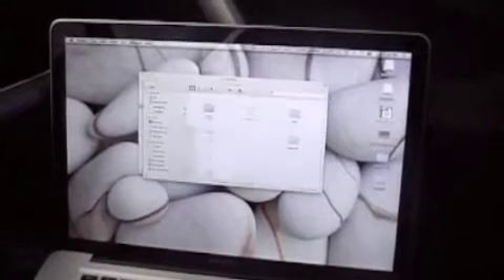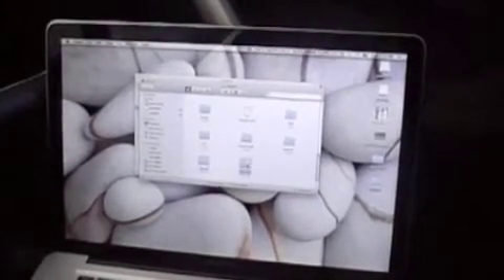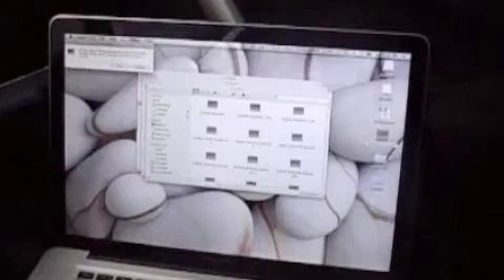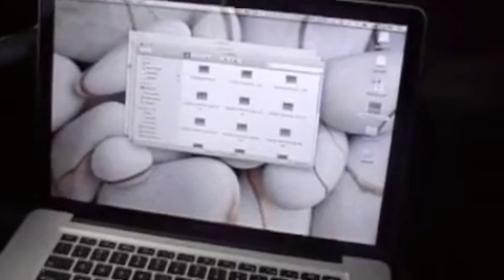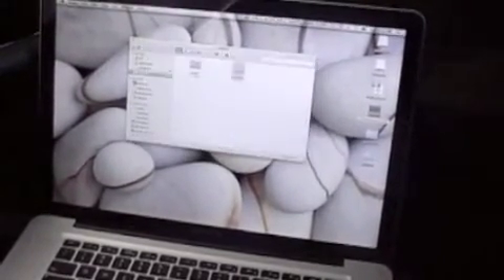Also, for Voices, there's a Dr. Nightmare voice I downloaded from the Garmin website. I'll drag that in there. Now I have a new voice included on the unit.